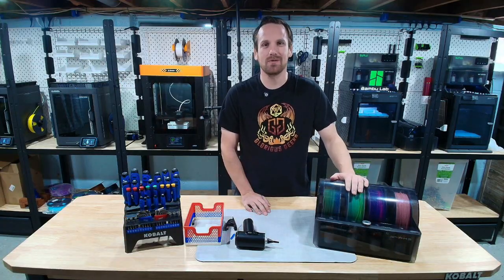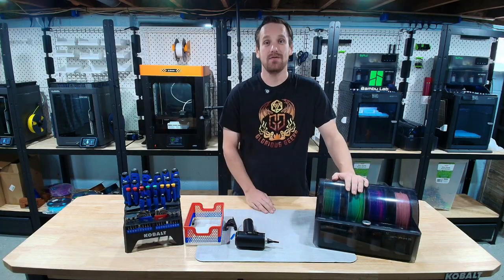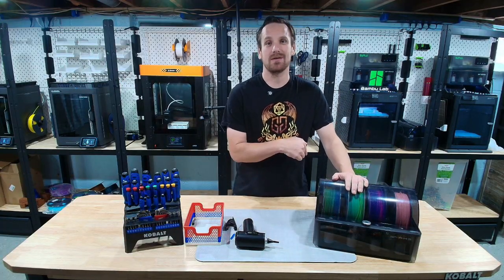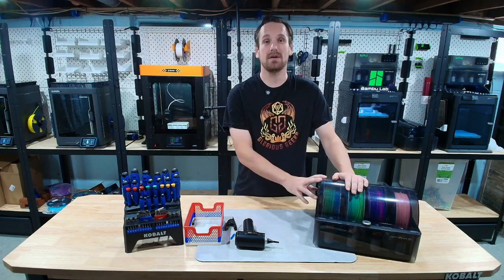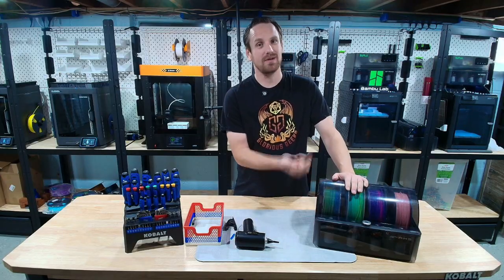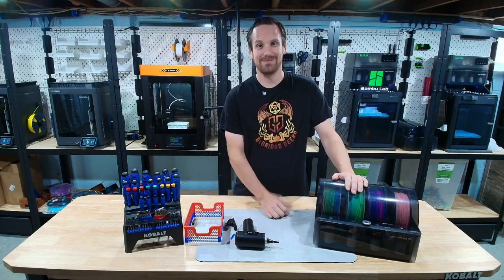And that's how we do our monthly general maintenance on our AMS Gen 1. If you have any suggestions on how we can improve our maintenance flow, drop them in the comments. Don't forget to like the video. And if you want to check out our cool upgrade for this Gen 1, check out our video for the AMS Heater. Until next time — be glorious!